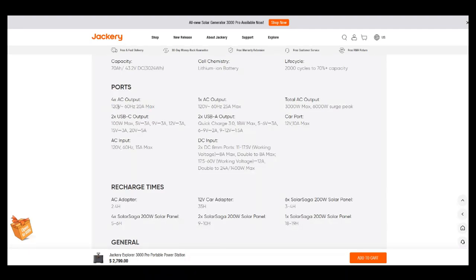You've got four AC outlets at 120V, 60 Hz, at 20 amps max. I like the 120V output — a lot of power stations give you 110V, but 120V is better for crock pots and sensitive electronics. You've got two USBC outputs at 100 watts max — I'm assuming that's 100 watts each, but it doesn't specify. AC input is 120V, 60 Hz, 15 amps max — so theoretically 1,800 watts in, which is pretty good.